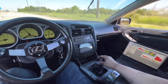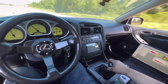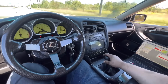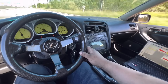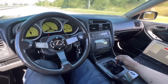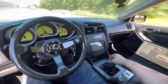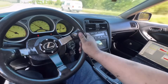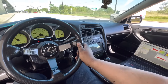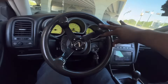All-motor 2JZs are just not where it's at — these things are begging for boost. They sound good though, I'll give it that. Oh wait — cop, cop, cop! No two-step, no two-step!